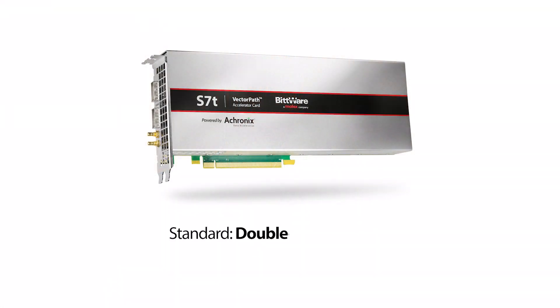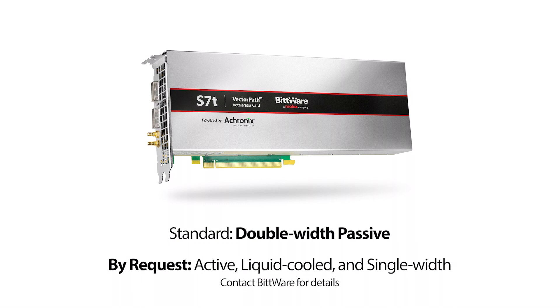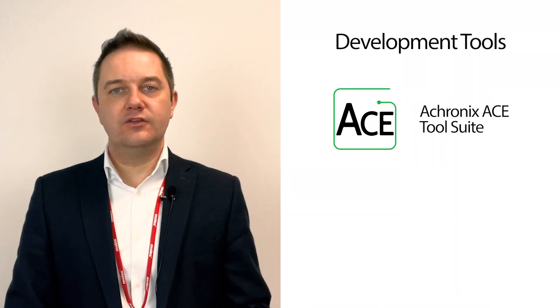The default configuration is a double width passive heatsink, however active fan cooling and even liquid cooled options are available upon request, along with single width cards also. When customers purchase the S7T card, they receive a one-year license for a comprehensive software bundle that includes the Echronix ACE design suite and a toolkit from Bitware. The toolkit leverages Bitware's 30 years of FPGA card and system level experience. Specifically, it features a sophisticated board management controller, or BMC, that allows customers to monitor the health of the S7T card under application load.